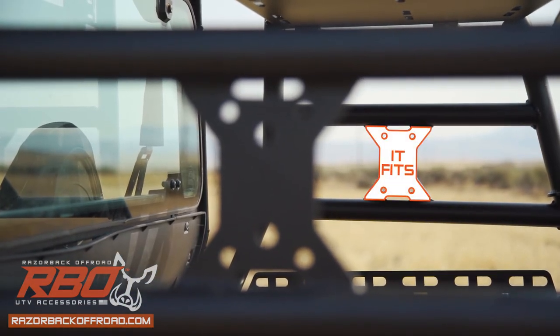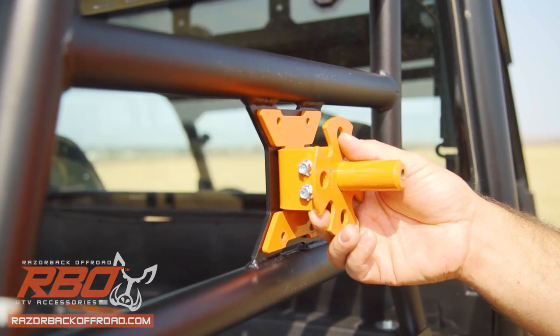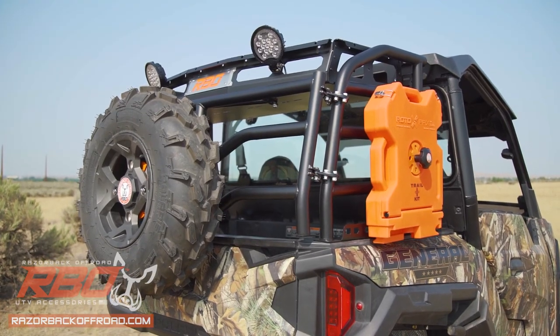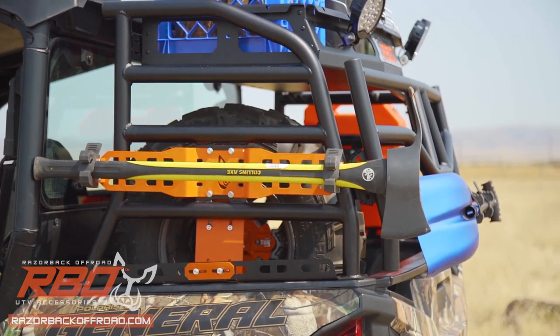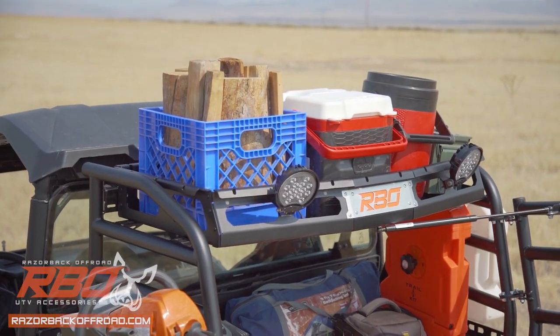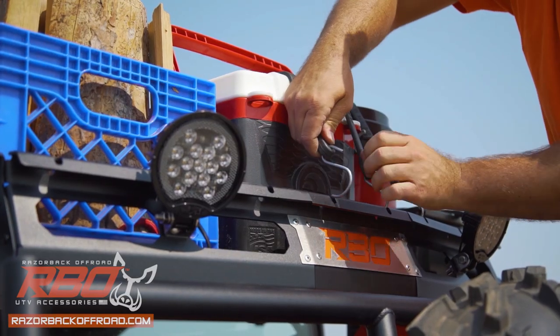It features three IT-FITS mounting locations for RBO accessories, so you can customize it to take on whatever the trail or job site throws at you. The top rack has tie-down locations on every face and the bottom of the tray, so no matter what the cargo, you can secure it with ease.